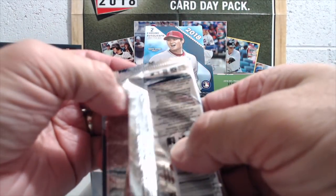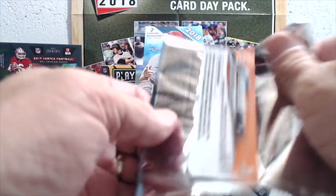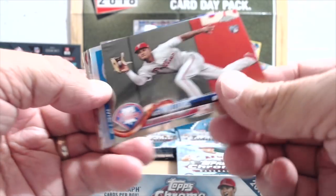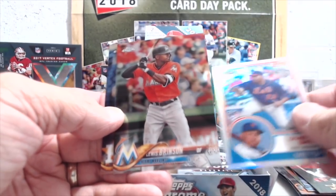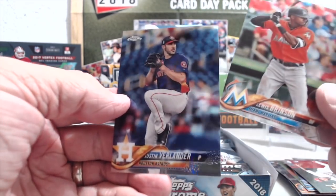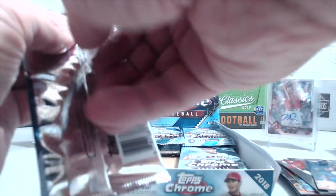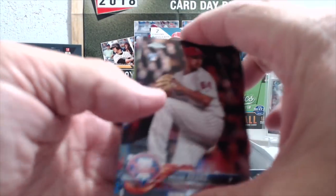Another tough go in terms of the autos. I've seen case breaks where there's maybe one good autograph in the whole case. It makes sense because there are 72 autographs — they're not going to give you the big names. They can't afford to do that. There aren't as many base autographs of the stars, so it's way harder to pull an Ohtani than a Miguel Gomez.